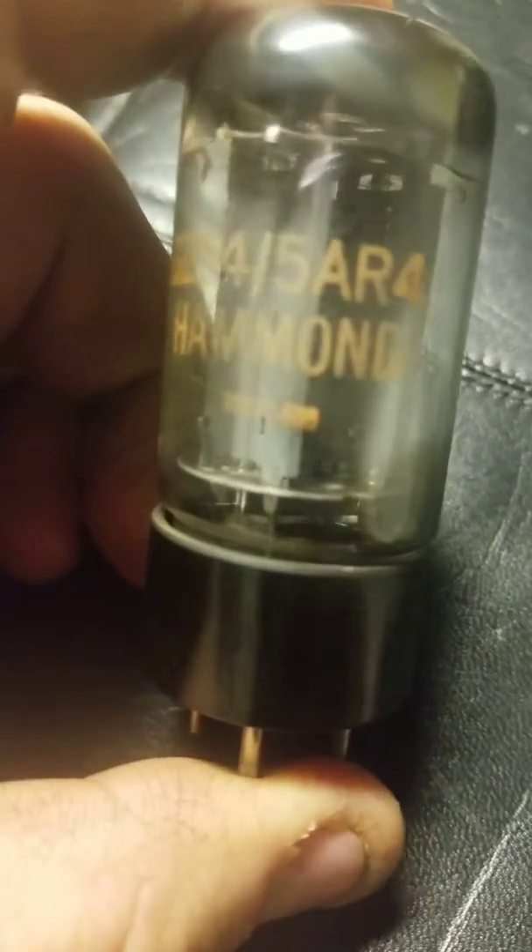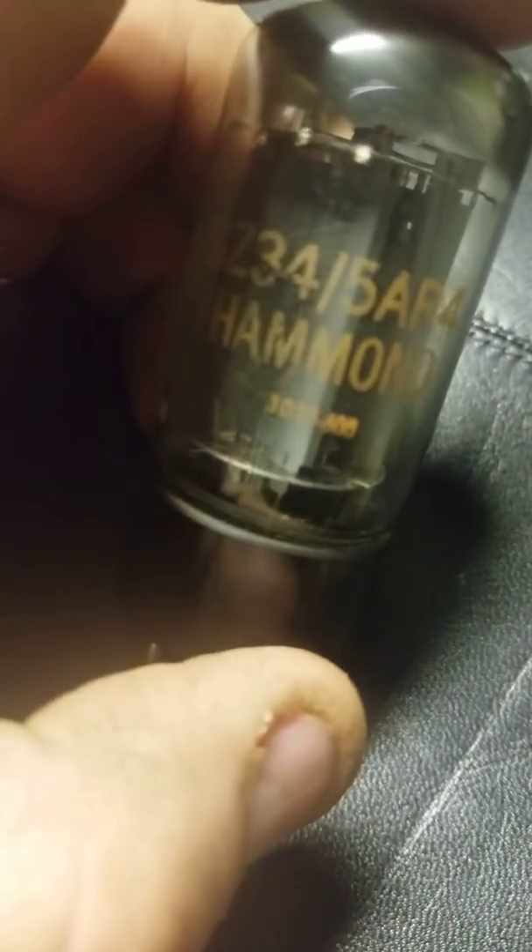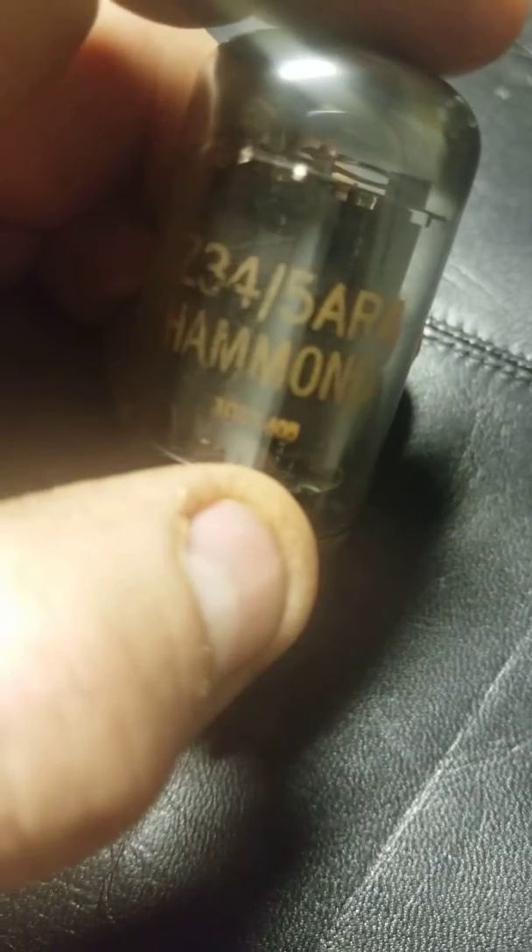This is a GZ-34-5AR. It says Hammond. Look right here, it says 22 — that's Mullard manufacture code. It says 605 right there.